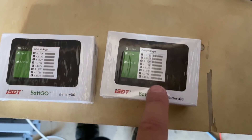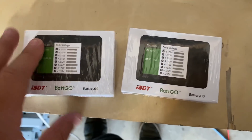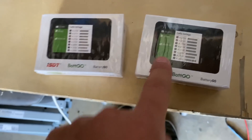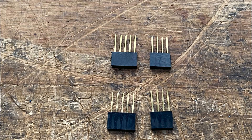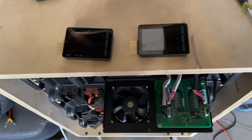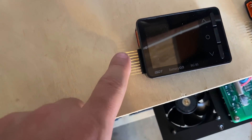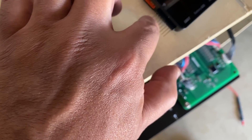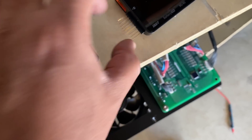These are available online for about $30 — I'll put links down below in the video description. You're going to need a 5-pin and a 4-pin connector, which will give you the 9 pins you need to connect these. Mount the pins on here — the five and the four for a total of nine pins.